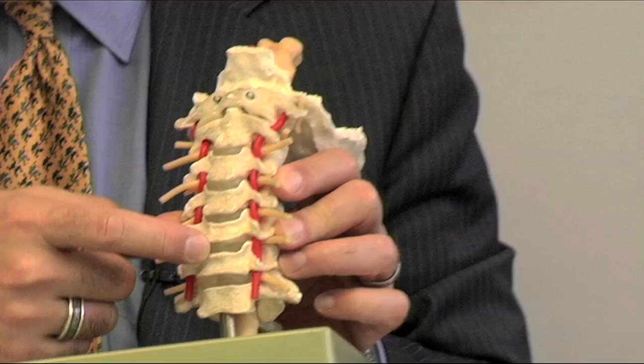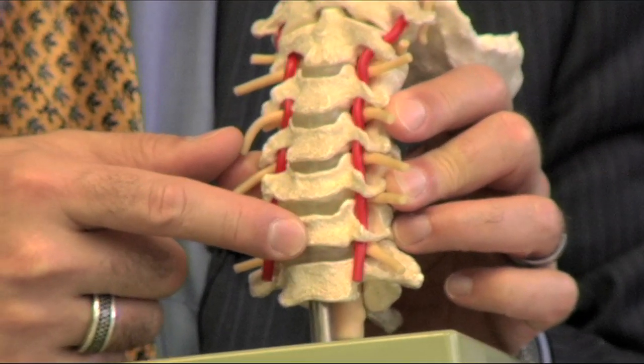There's a mechanical problem there. Discs do not slip back into place — once they're out, they're out. Either they're going to shrink on their own or they're going to have to be removed. When they're removed, one of the main ways in which we do that, especially if it's a large herniation, is to go through the front of the neck. The reason we go through the front of the neck is because the discs are in the front of the spine.